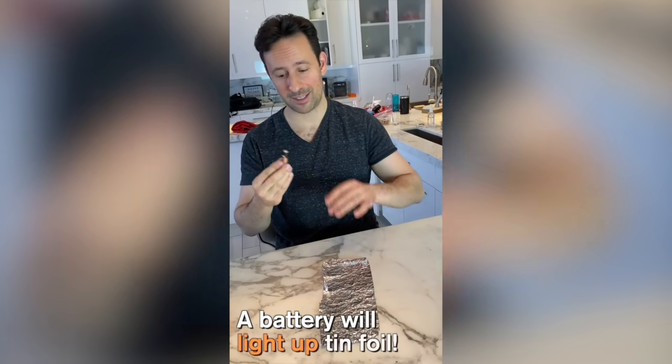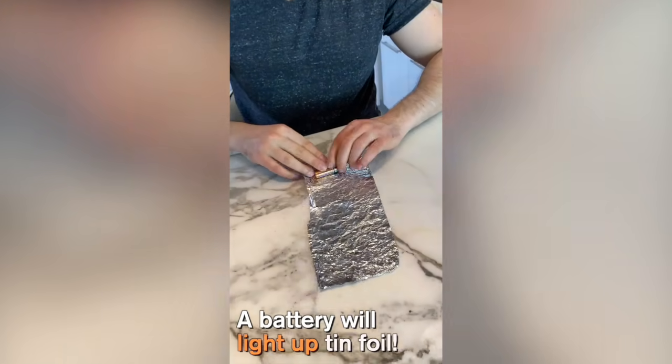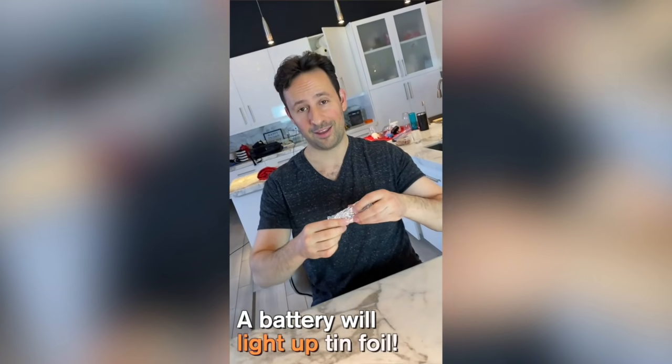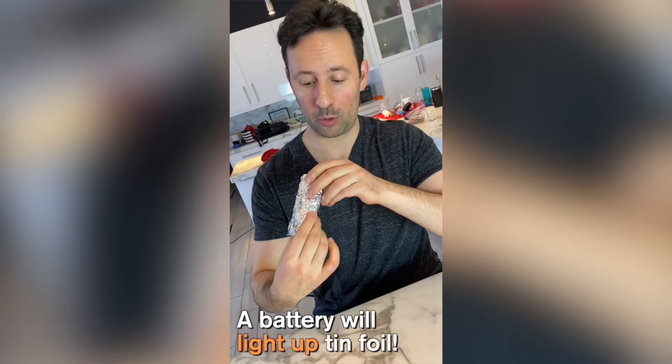Take a battery and wrap it in tin foil. After you do that, the tin foil will glow red.